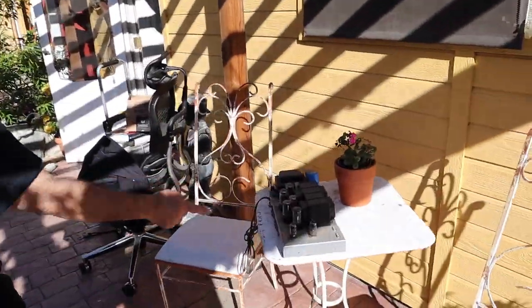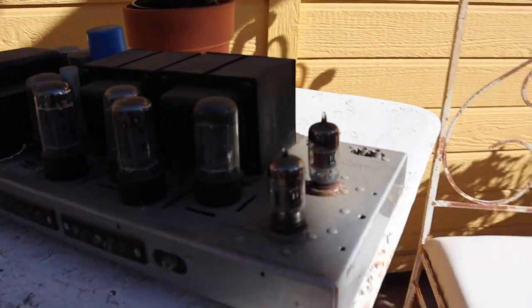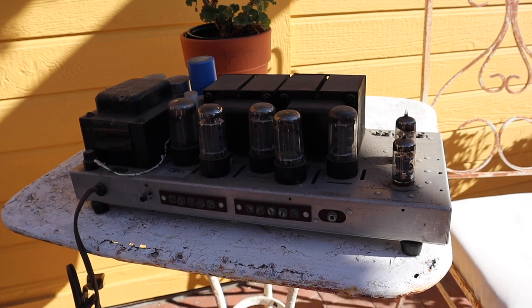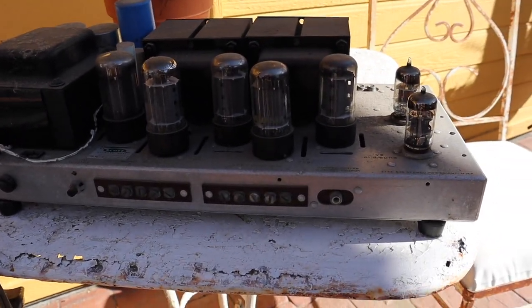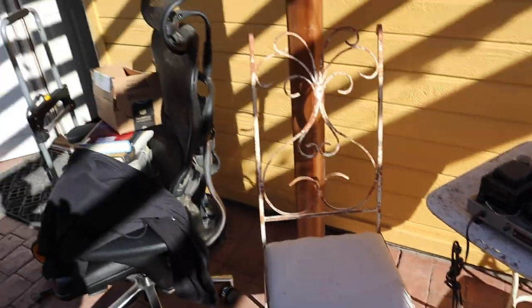This is an example of the shape some of the stuff was in. That's a Scott scary amplifier from the 50s.